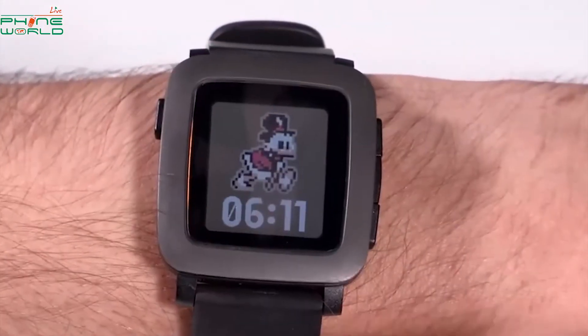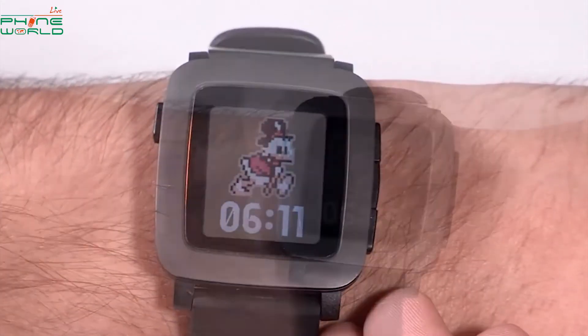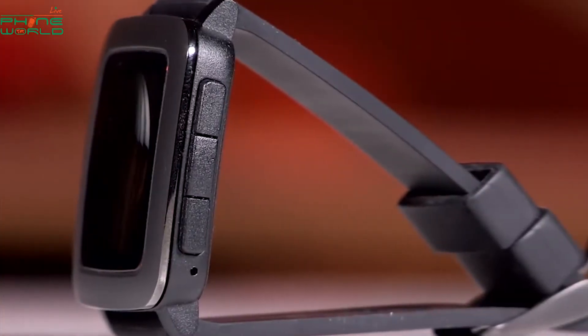It is a very elegant smartwatch with 2.5D curved glass. Plus there is a little microphone — you can send quick notes and quick messages. As you can see, it has a very good glass. It is a square shape, but there are three right buttons and one left button. You can navigate with the three buttons, change the options, and see the icons as well.